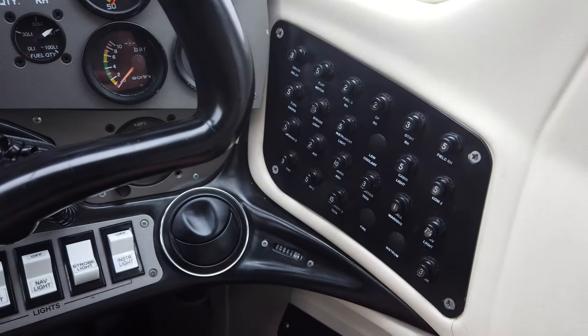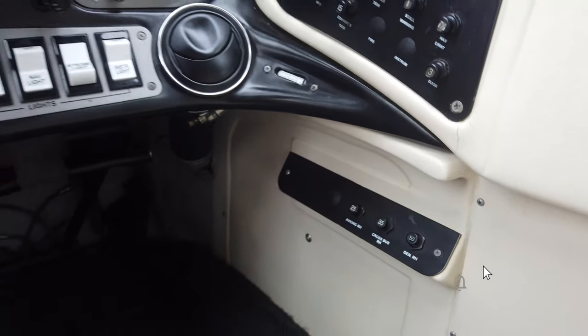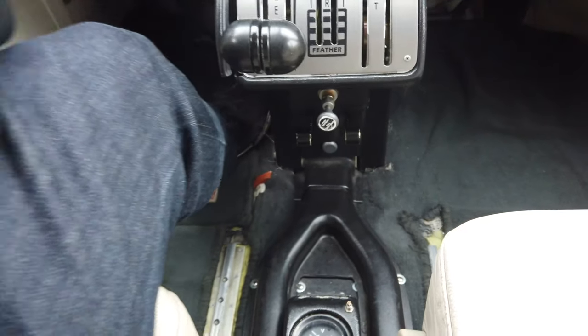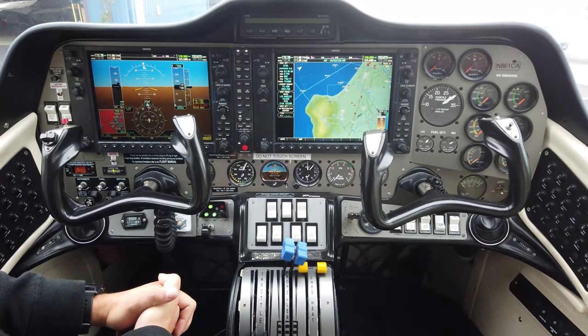We also have a tachometer for the right engine over here, along with more circuit breakers, and that completes the cockpit tour for the Tecnam P2006T. If you have any questions drop them in the comments below — we look forward to seeing you at Sling Pilot Academy. Come get your multi-engine rating with us!